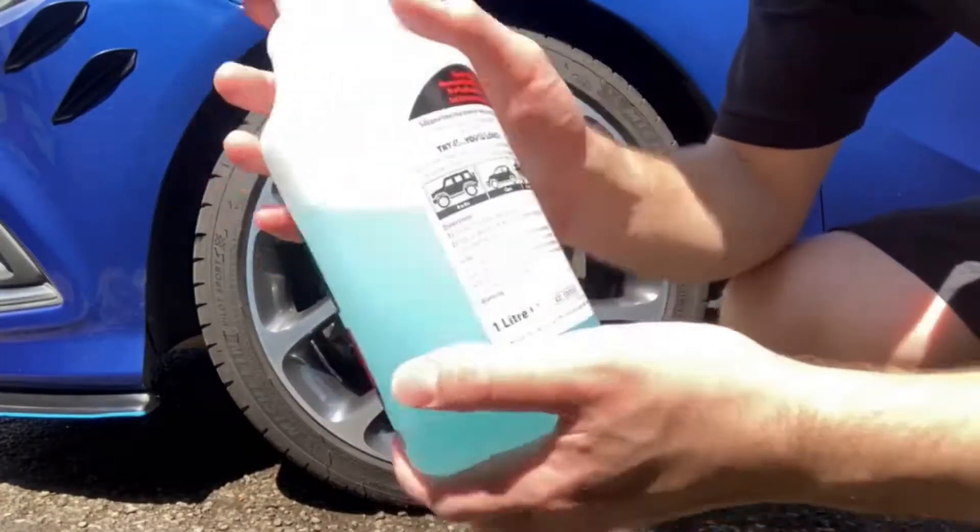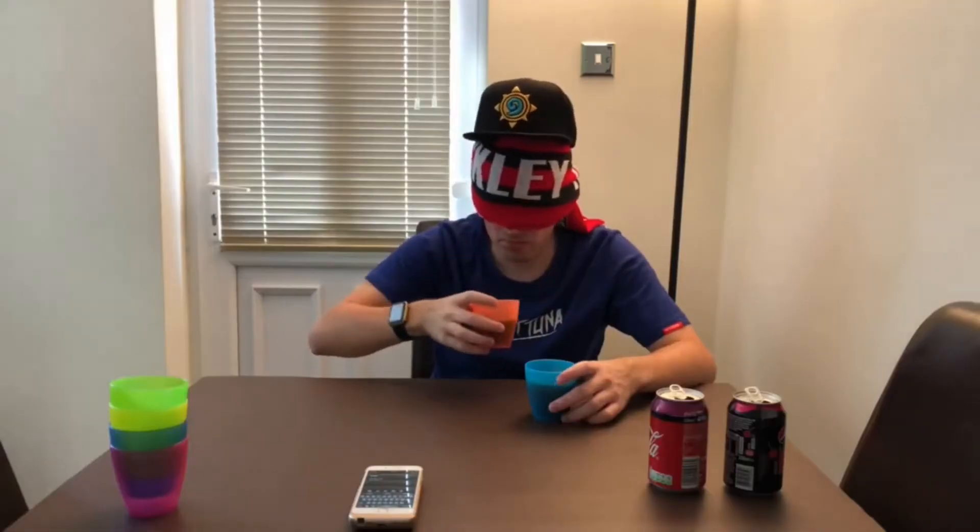Hey, what is going on viewers, Zesty Lime Studios here and welcome back to another drinks review. Today we're reviewing the Sneak energy drink, and this one is going to be the blue raspberry flavor.